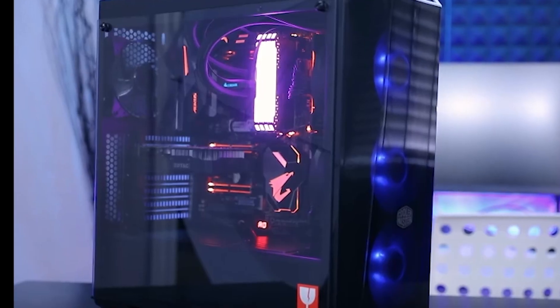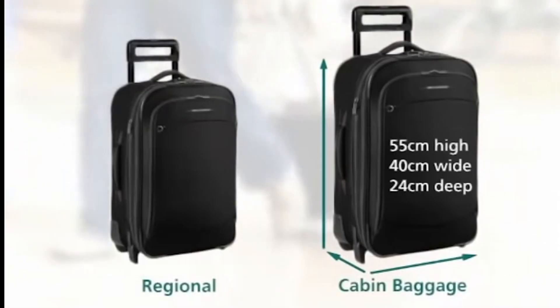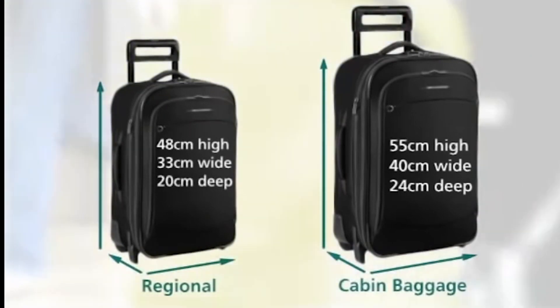I'm gonna tell you everything that went right and everything that went wrong, in case you ever want to do something similar. My case is a Cooler Master Masterbox Lite 5 RGB ATX mid-tower, which is already bigger than the size they let you take as carry-on. So that was the first thing I was ready to face. I bought foam, non-conductive foam, tape, bubble wrap and plastic.